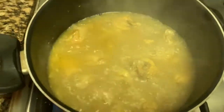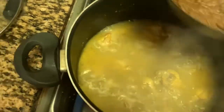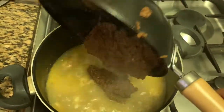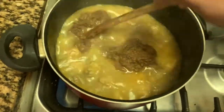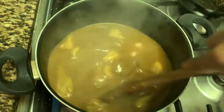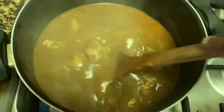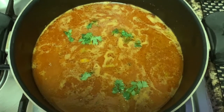Our chicken is also ready. So we have to add this masala into the chicken gravy, mix it well, and let it boil on a low flame for 10 to 12 minutes.